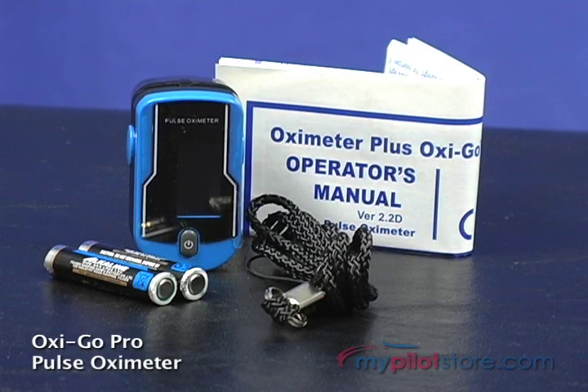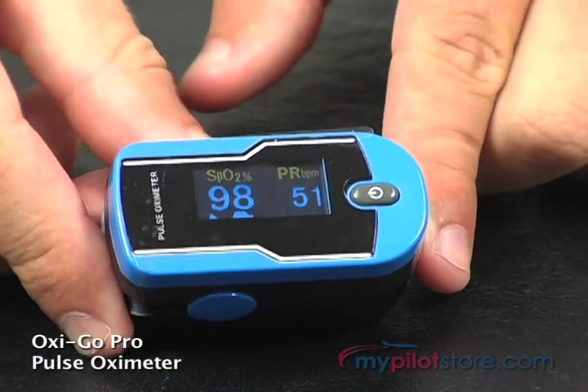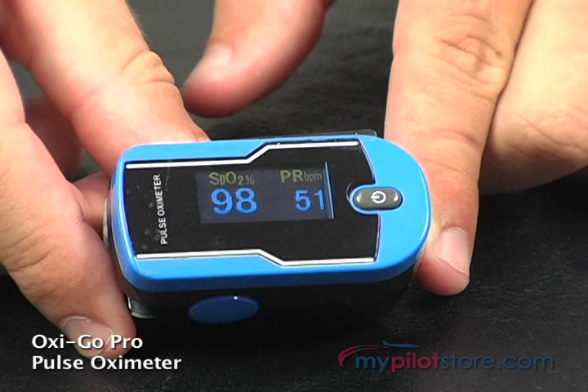This is the OxyGo Pro Pulse Oximeter. The OxyGo is a fast and easy way to measure blood oxygen saturation so you can avoid the onset of hypoxia before it occurs.